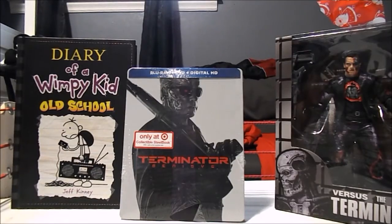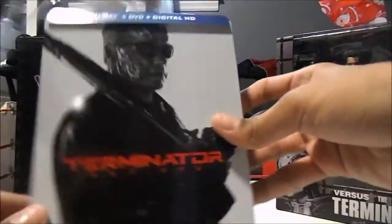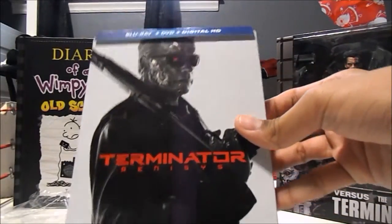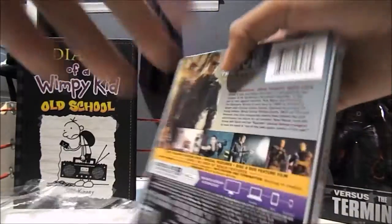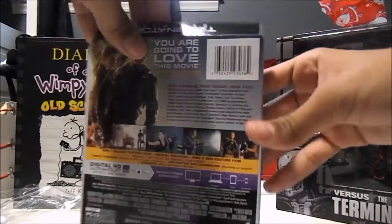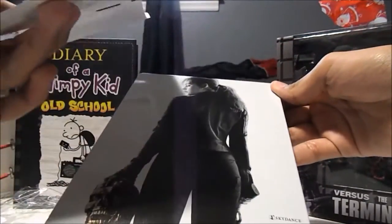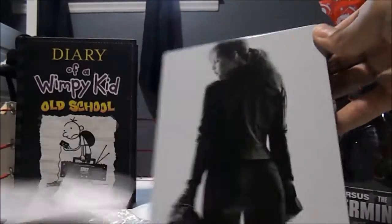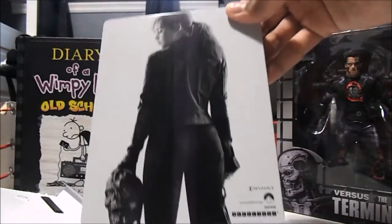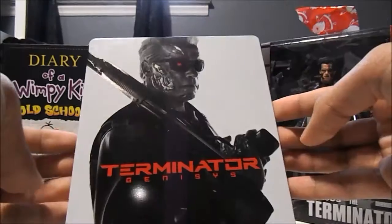Let's unbox this. So that looks awesome. Same stuff except that this is a thing — oh snap, it's like glued on or something. Sarah Connor. This is the T-800.